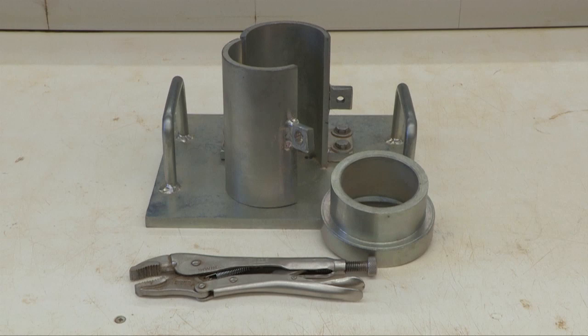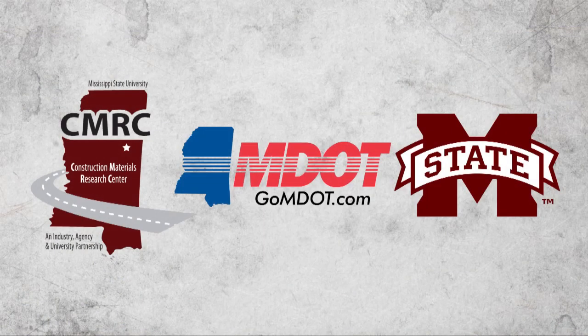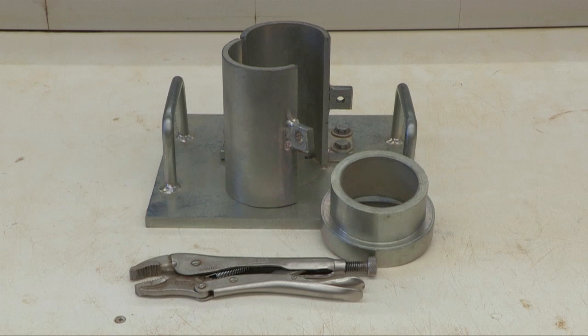The plastic mold compaction device, referred to as the PM device, was developed through a research partnership between Mississippi State University, Construction Materials Research Center, and the Mississippi Department of Transportation. The PM device is designed to compact soil cement specimens into 3 by 6 inch plastic cylinder molds for design and quality assurance purposes.